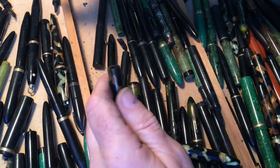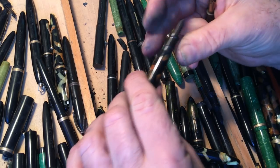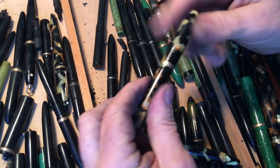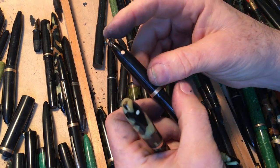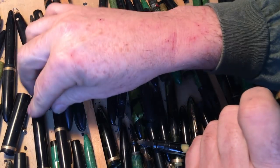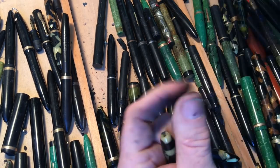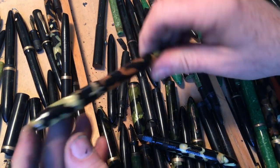Actually, this isn't the right section — it's supposed to have a short section on this pen. There, just fixed it. So I need a ring top on that. A ring transplant — that's all it needs. And a sack. The nib looks like a typical Schaefer nib. I'll put that in the keeper pile.